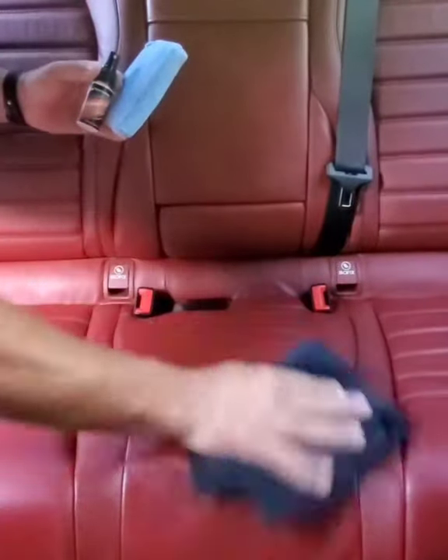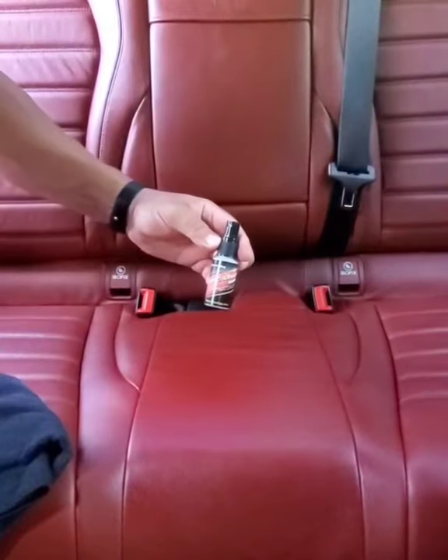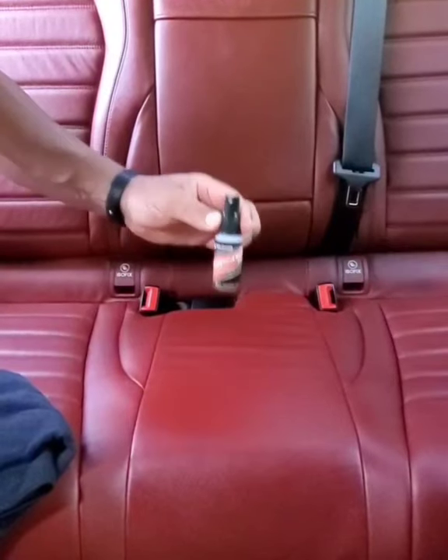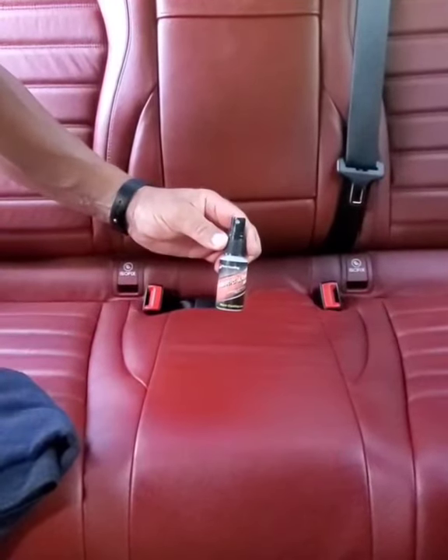Simply wipe it off, and you've got a protected surface with a ceramic coating that's more durable than anything else you can possibly put on it. It's called Fabric Armor Nano from Dura-Coating Technology, made in the USA.